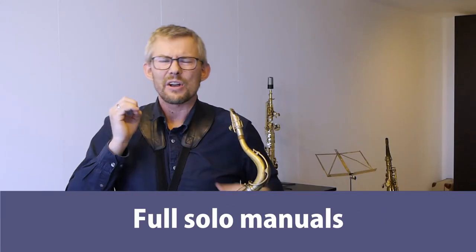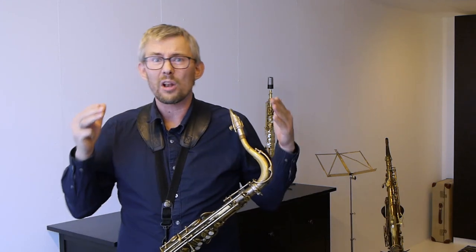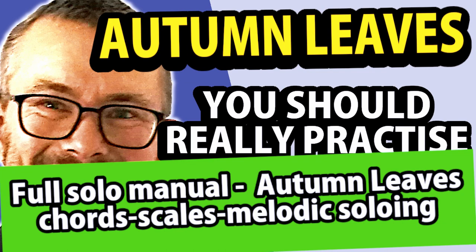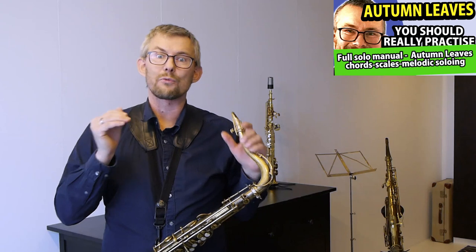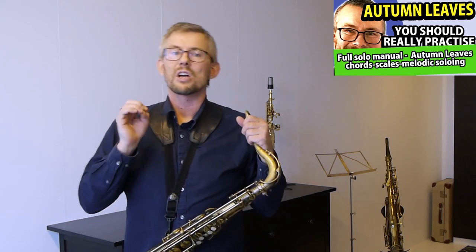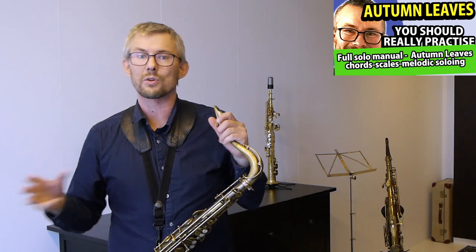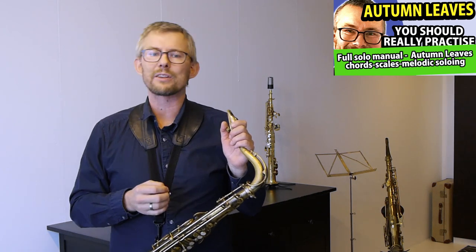Full solo manuals. To get you great support I've designed full solo manuals. The full solo manuals are based on one tune and take you through all the aspects mentioned in this video: how to practice your chords — all basic chord patterns up and down plus more useful chord patterns — running through chord note solos with tons of options on guide tone lines, how to add more notes and rhythm. Scale walkthroughs cover all the scales of the tune, basic and advanced exercises, soloing with scales from thirds to combining scales and chord tones, getting to bigger scale runs. Check the description for the linked full solo manual on Autumn Leaves.